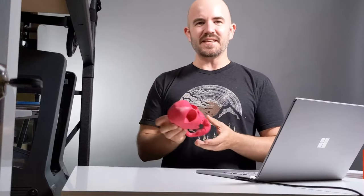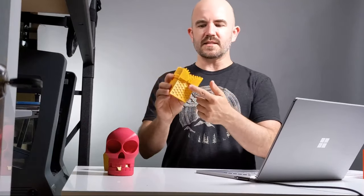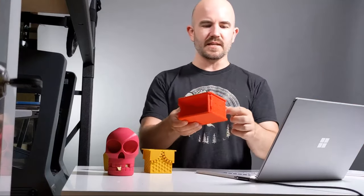This annoying clacky chompy skull owes its powers of irritation to the fact that it has a print-in-place hinge that makes the whole thing work. The great thing is that the design of this hinge is actually really simple but really effective, and it prints really well. It's a design I've used in a multitude of print-in-place designs recently — things like boxes and more complicated boxes.